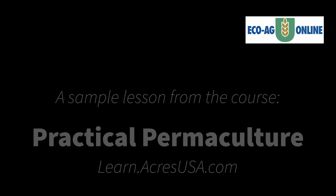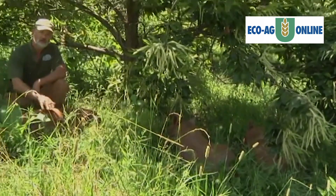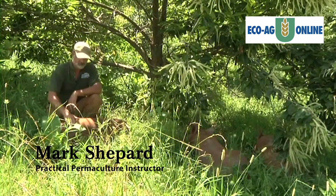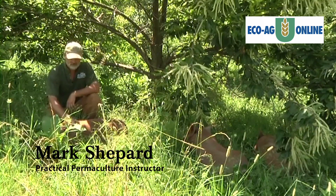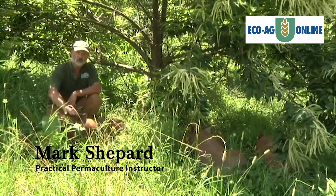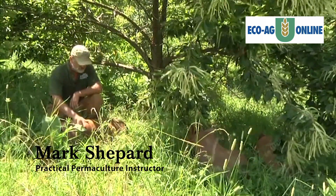The agroforestry practice of silvopasture is the intentional combination of trees and forage specifically for grazing livestock. You can use any kinds of trees. Most commonly in the US, high-value timber trees are chosen such as black walnut and pecan. In the southeast, a lot of pine is used.